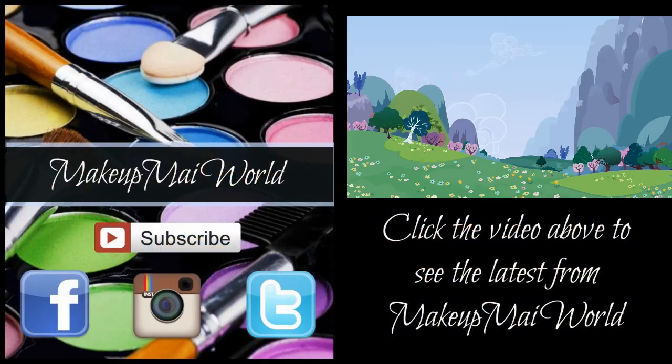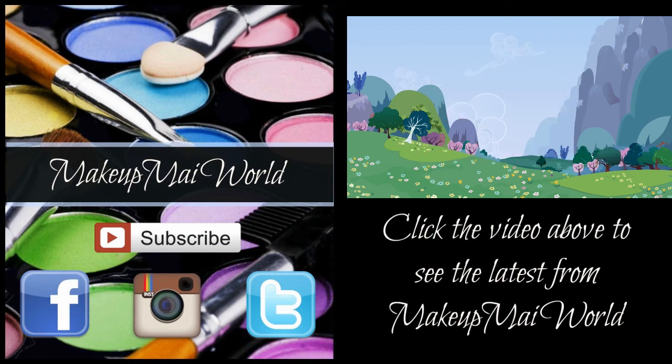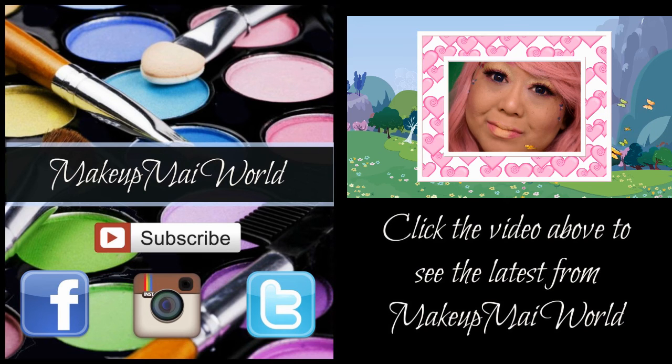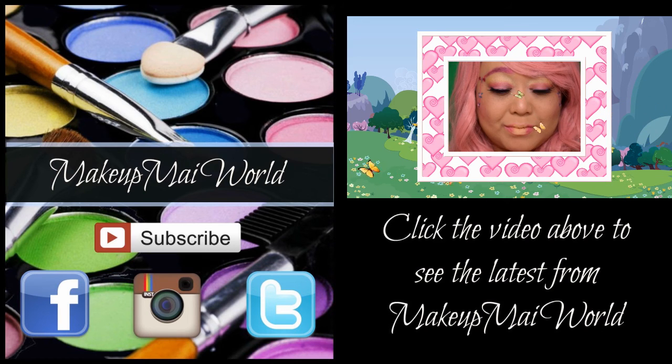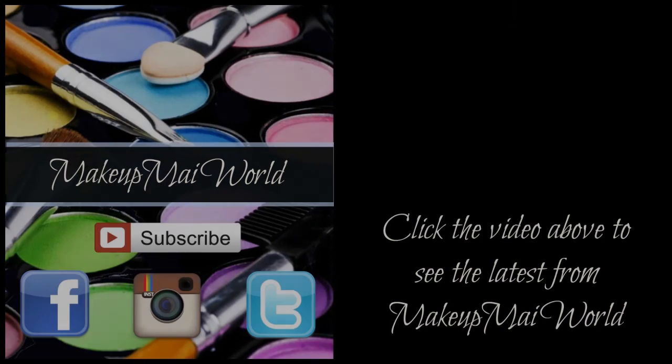I hope you enjoyed watching this Rainbow Dash inspired look. If you enjoyed this video, please give it a thumbs up. To keep with the loyalty and friendship theme that Rainbow Dash lives by, please be kind to one another and always remember — don't ever be afraid to be your perfectly imperfect you. Thanks for watching. Click on the video above to get another glimpse into my world. Don't forget to visit my website MakeupMyWorld.com for more details on me and the products used today. Also, be sure to follow me on Facebook, Instagram, and Twitter — my details are below. Take care and I'll see you next time. Bye for now.